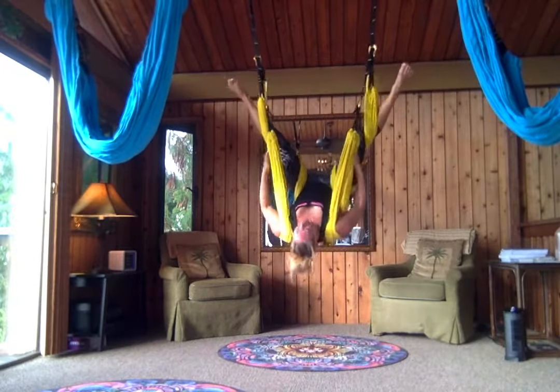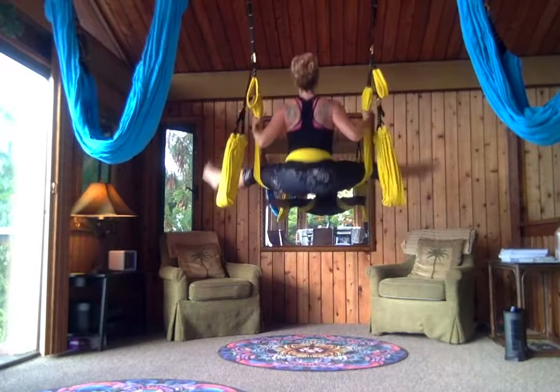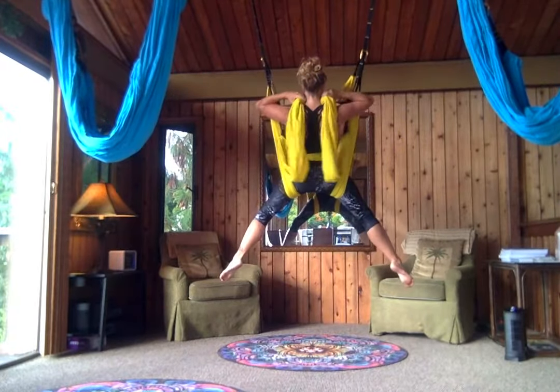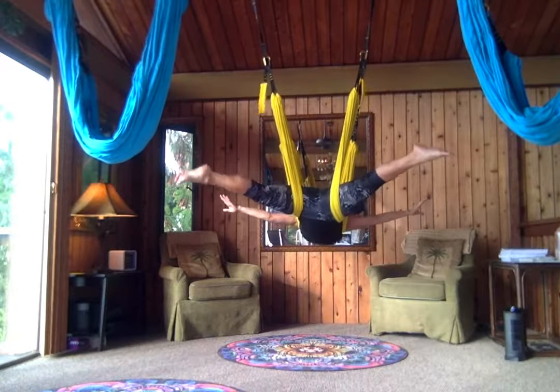One more time, a little bit faster. Coming here. Lifting myself up. I like to just bring my legs together a little bit more so I have somewhere to sit. And then I can do my back flip.